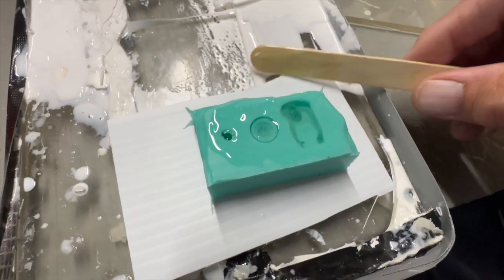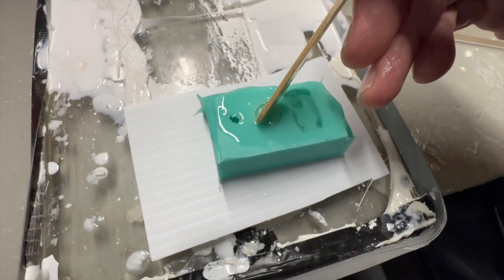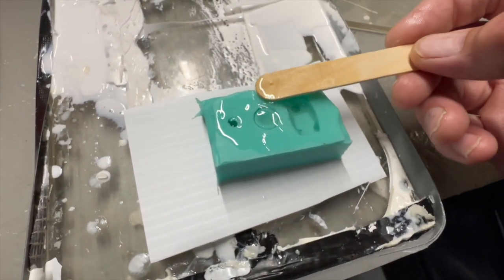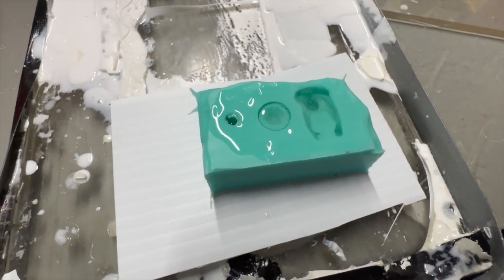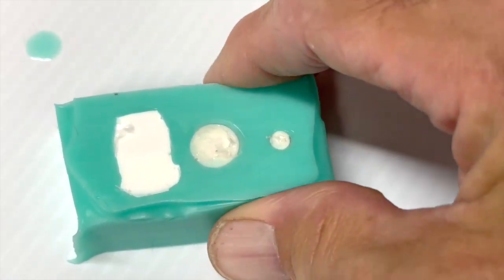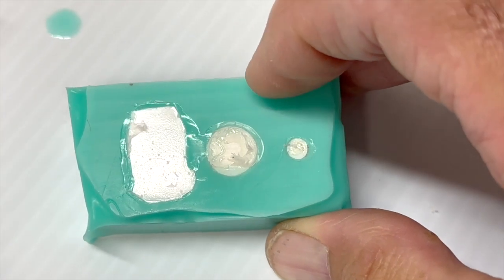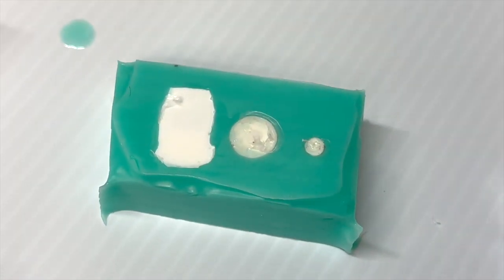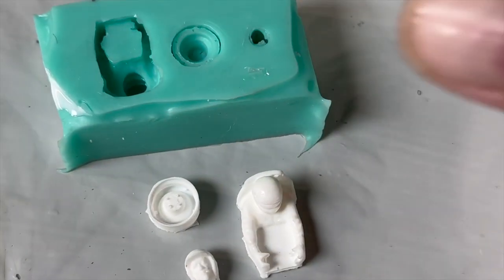I like to work the resin in there, just like this — pressing down on the edges and getting the resin inside. The silicone seems to be strong enough to take that — we shall see. Seems to be pretty strong. Looks like we got all the air out of there too. Looks pretty dense.